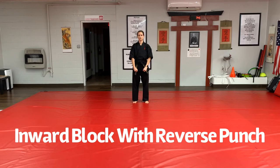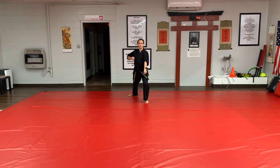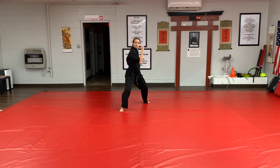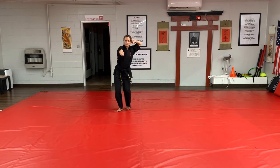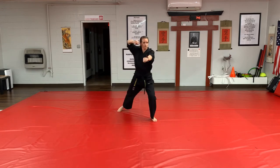To step forward inward block, begin by stepping back low block. Fold for your inward block, step forward, inward block and reverse punch. To fold for the next inward block, switch your hands by sticking your right hand out and folding your left hand. Step forward, inward block and punch. Repeat this scenario.